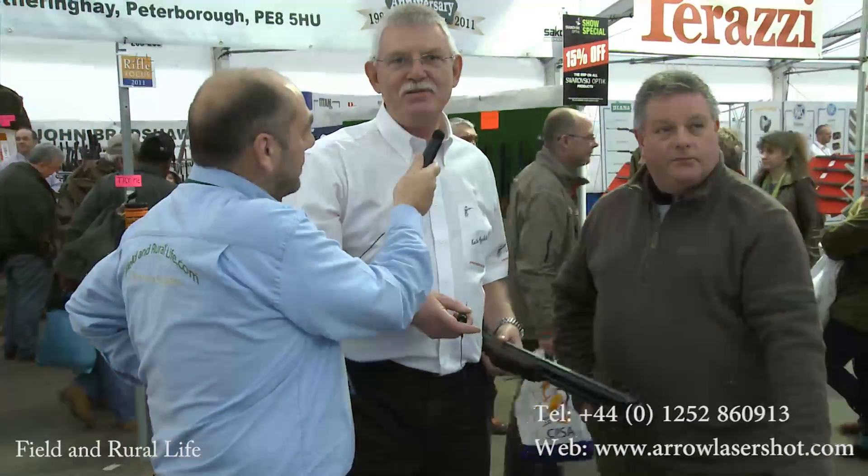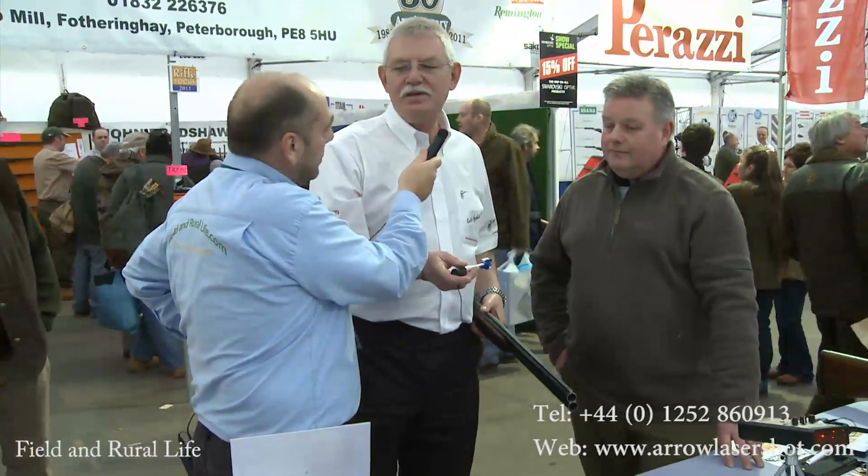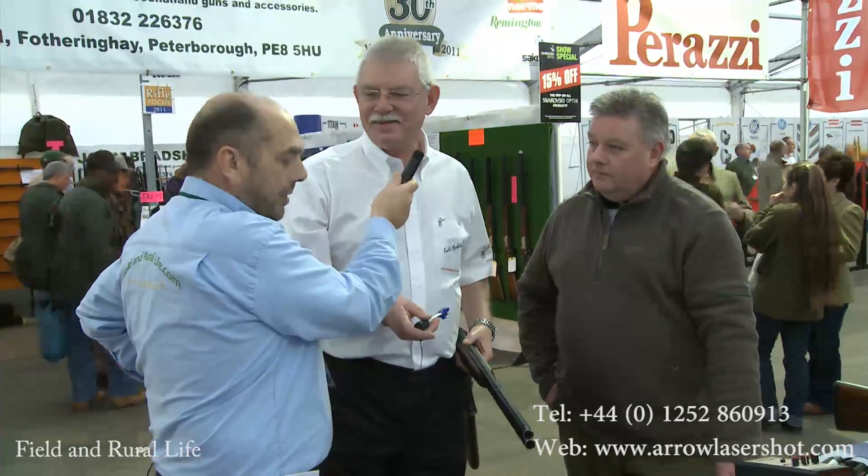Keith explains: what Arrow Laser Shot is all about is making people shoot better — that's all they're in business for. They've got a brand new product which covers all gauges from 410 to 10 gauge for one price. They're launching it here at the Shooting Show, and the next launch will be at IWA in Nuremberg in about three weeks' time.